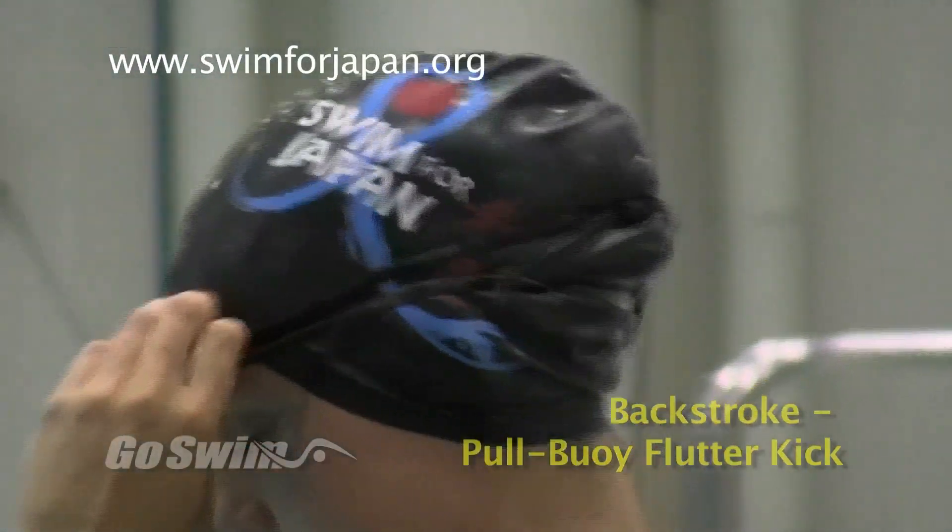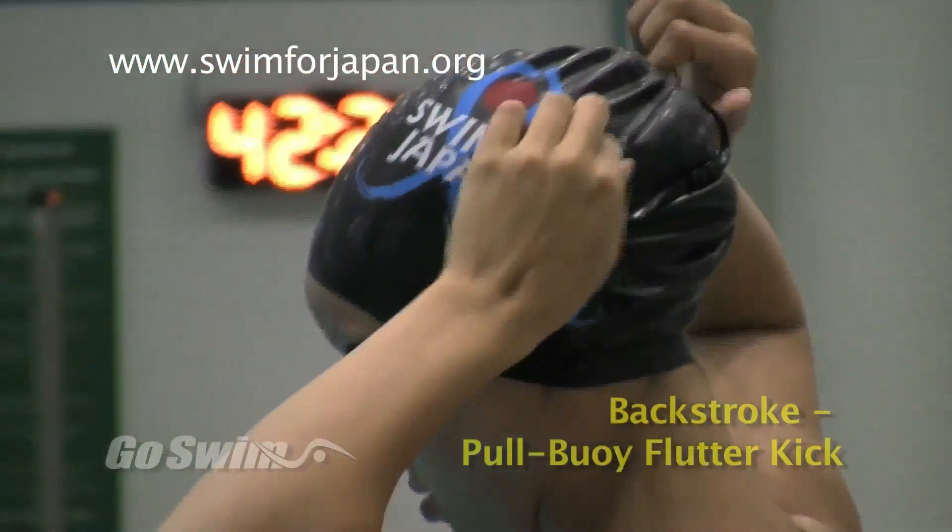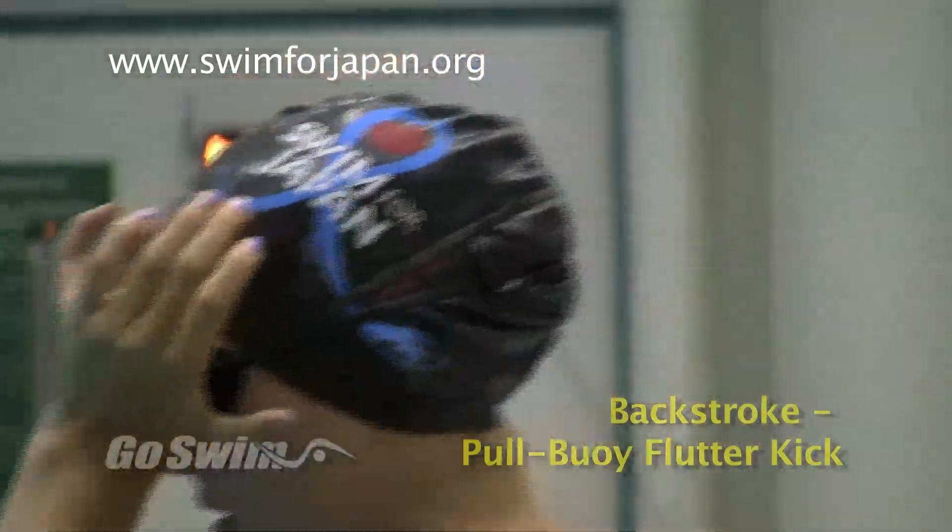This week's drill is brought to you by Swim for Japan. Pick up a cap and help tsunami victims. Go to swimforjapan.org and order yours.